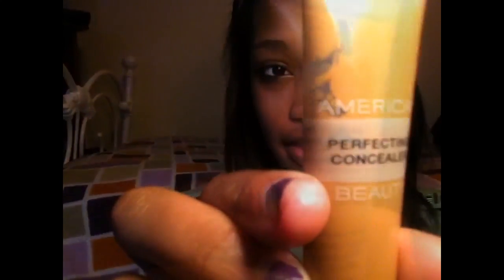Then I'm taking my Grassroots Research Labs moisturizer, applying it on my face first and then just rubbing it in. And now I'm going to be taking my American Beauty perfecting concealer and just applying it around my nose and by my eyes, just to conceal all the redness areas I have because I have a lot of those.